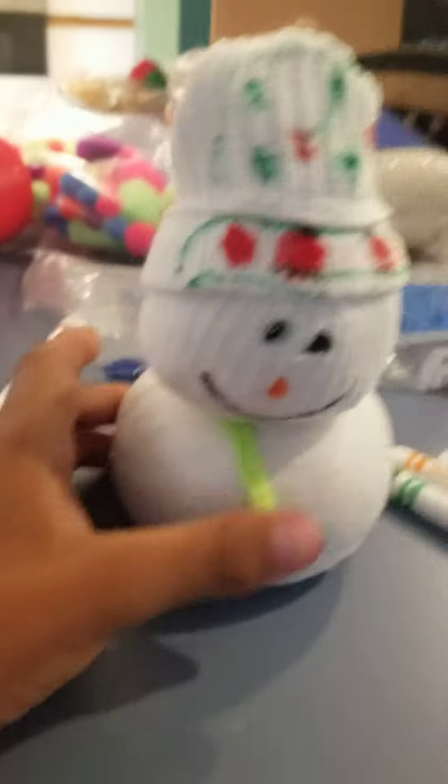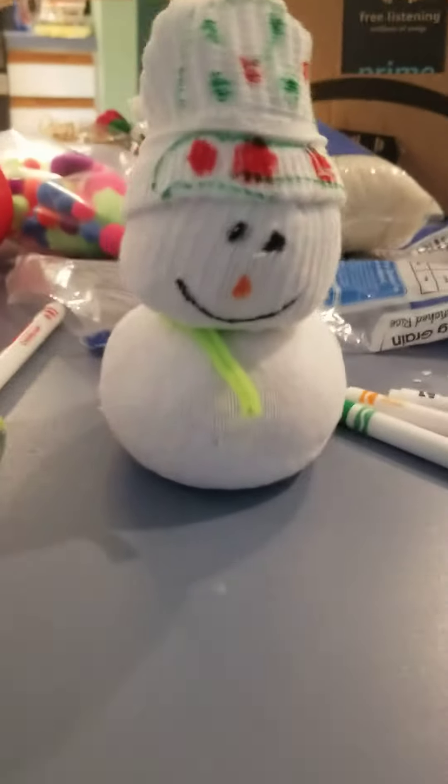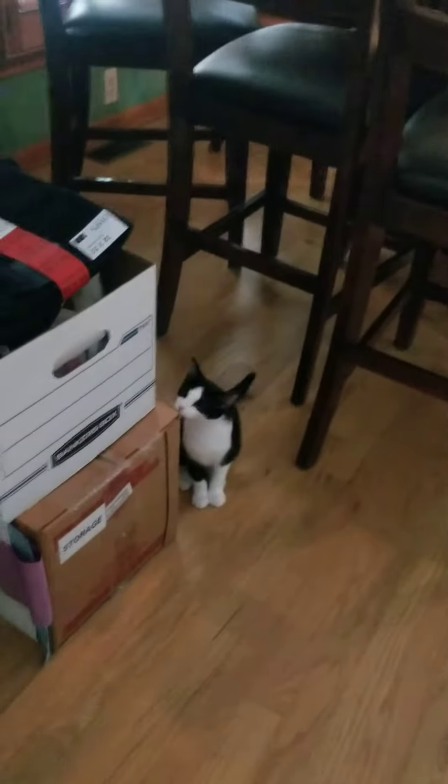That's the end of the video. Don't forget to look at more stuff with my cat — I'll show you her right now. Hi Pepper! I'll give a note to you.